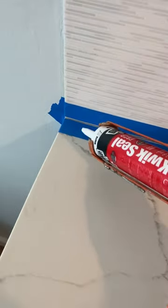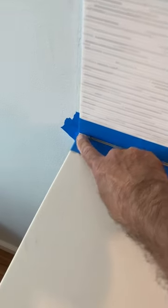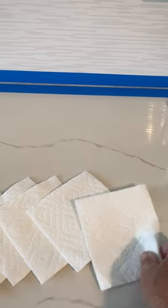The way I do it is I apply a bead of caulk right here along this joint and then I'll come back and strike it off with my finger. And then to get the excess off my finger I have some paper towels prepared — just a piece of paper towel folded in half.